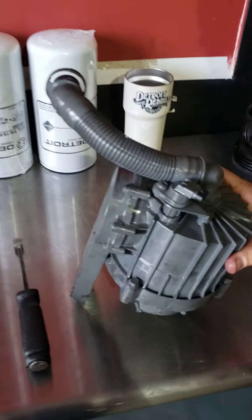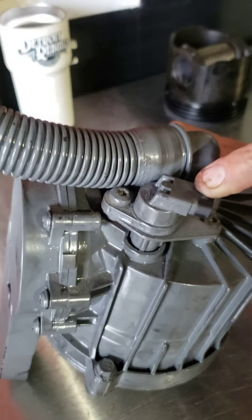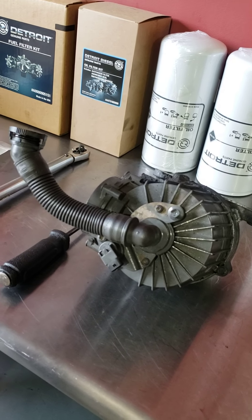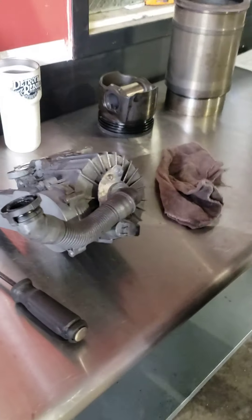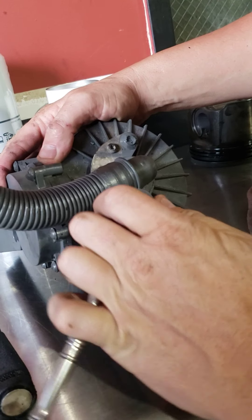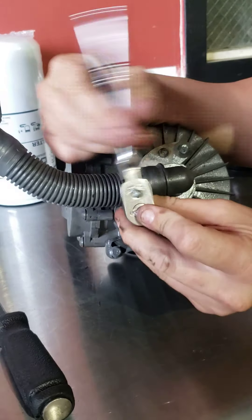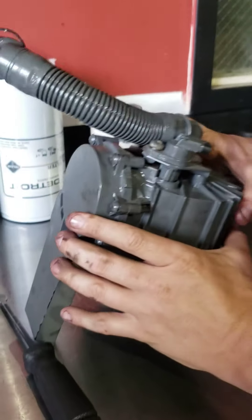Your new crankcase breather is not going to come with a speed sensor in it, so we've got to take that speed sensor out so we can install it in the new crankcase breather. Obviously, if you had an issue with the sensor, replace it while you have it out. But if you're replacing it because it's leaking oil, you can reuse the sensor. Take a T30 Torx bit, get it in here, pop it loose, and the sensor will just pull right out the top.